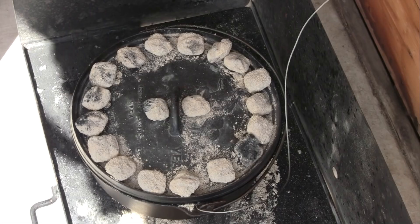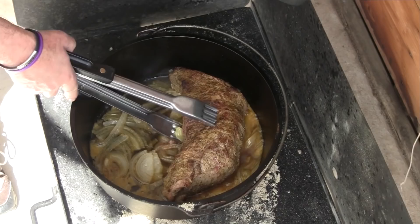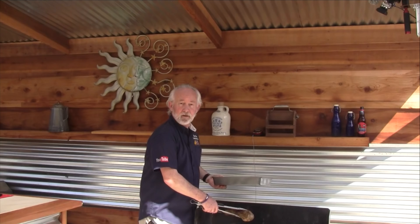My temperature probe just hit 145. I want to place it on my rack and then tent it with foil for several minutes. The time of truth — let's see how we did.